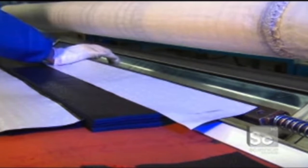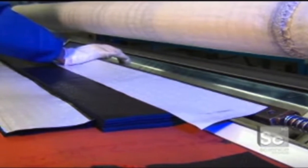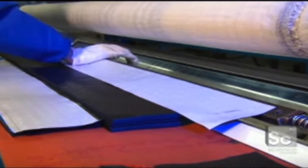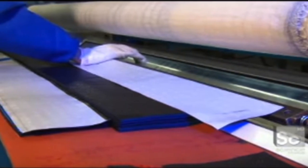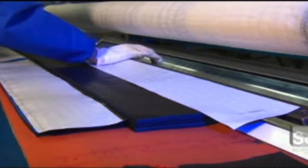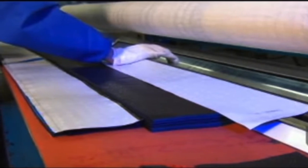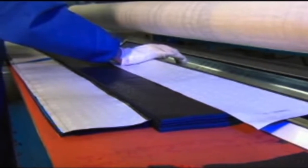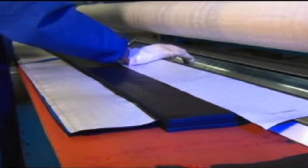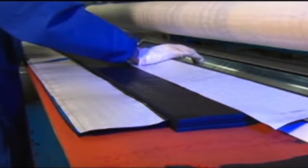Next, a technician wraps the composite around a mold and the composite is pressed into the shaft by a circular armature. To make the stick with a hollow shaft, 20 sheets are successively wrapped tightly around the mold. It is important to make sure that no air is allowed to enter between the layers of the carbon fiber sheets, as that will compromise the strength and structural integrity of the shaft, making it more likely to snap and fail to perform at a high standard.